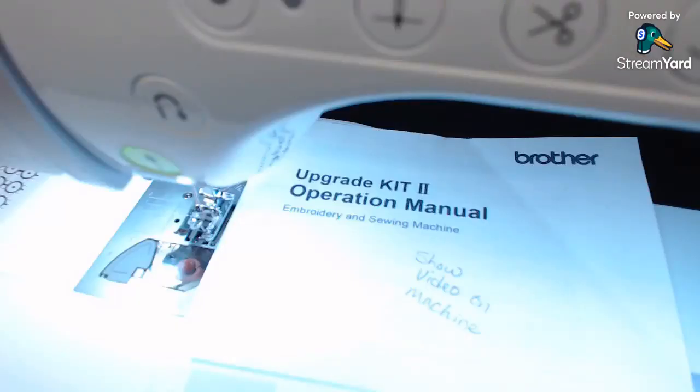Let me get my camera turned down here and we're going to learn about how to use the end point — it's called the end point sewing function. This is my little manual that I printed out with my upgrade. If you have an XP2, it would have been in the book as a little addendum, but I had the upgrade on a Luminaire 1.